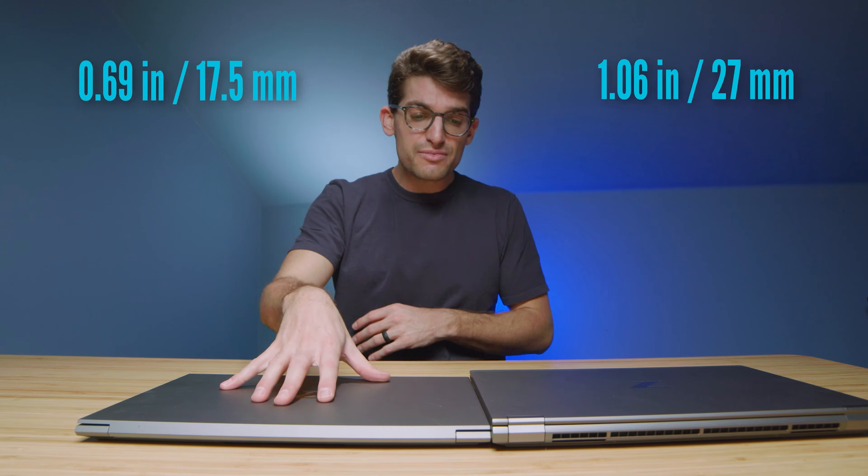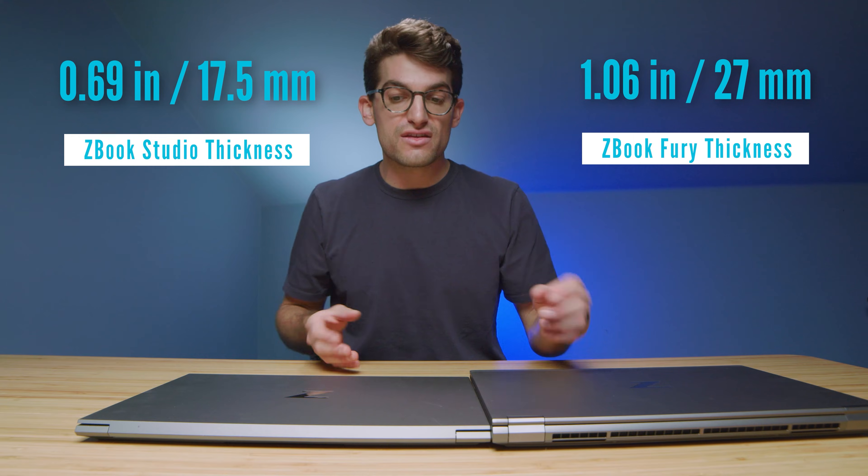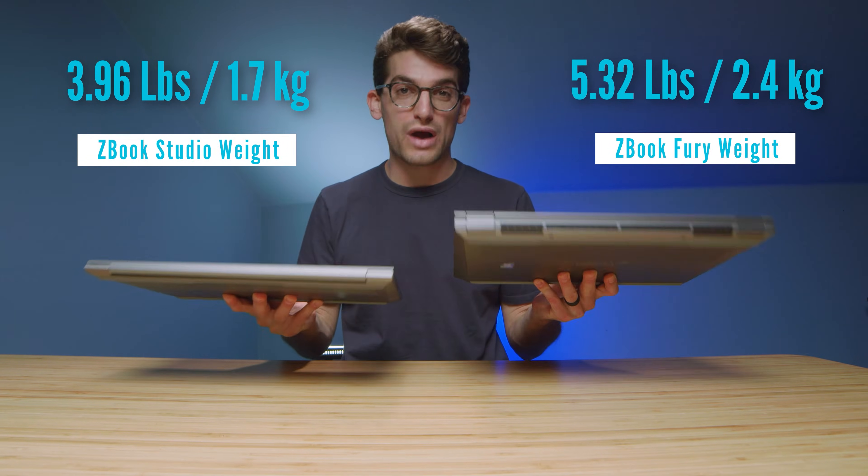First and foremost, though these two laptops share the Z-Book name, they are not very similar. Starting with the chassis design, the Z-Book Studio is about a quarter to almost a half inch thinner than the Fury. Pick them up and you'll notice the Studio is substantially lighter as well.